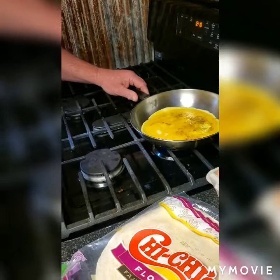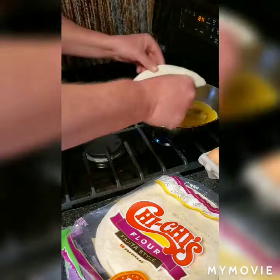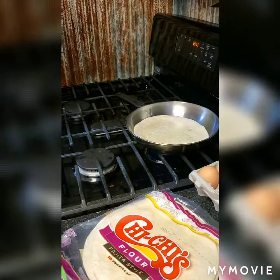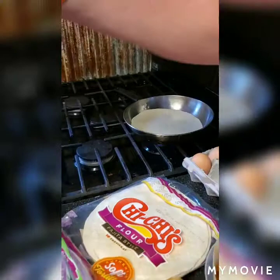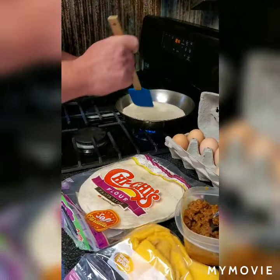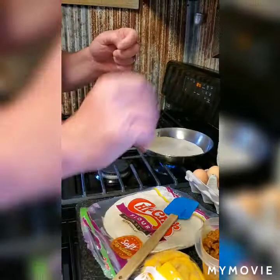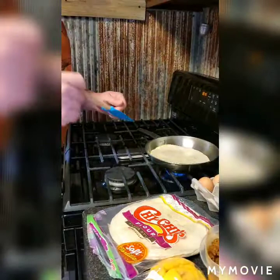When it gets just about done, you will lay your tortilla shell right directly on top of it and let that cook for just a little while so the eggs get pretty well completely cooked. You can take a rubber spatula and go around the edges to make sure it's not stuck — it's looking good. Now you might wonder why I didn't throw the veggies and meat in there yet — I'm going to show you why. That's a good question.